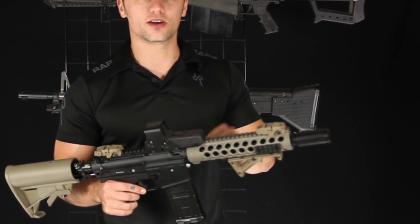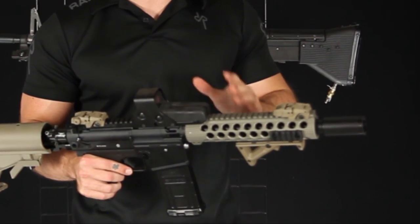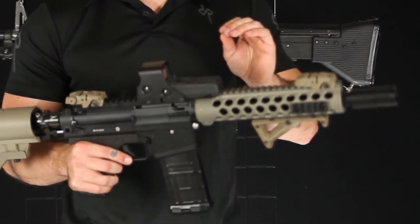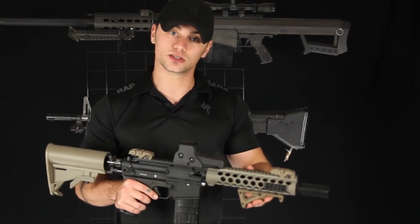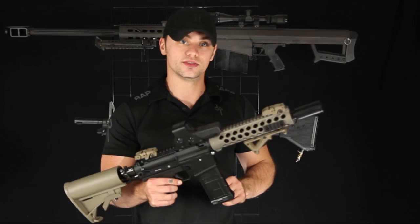These barrels are spider threaded. However, we do have adapters. If you have a specific barrel you want to use with your 468, we'll have different adapters for you. The T68 spider threading is what's going to attach to the marker.